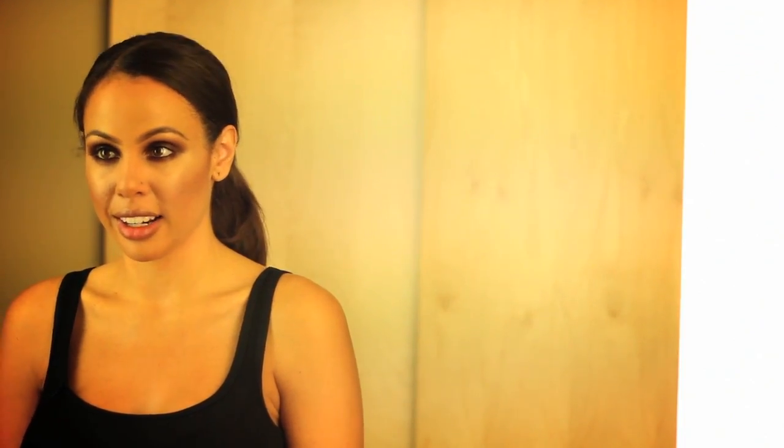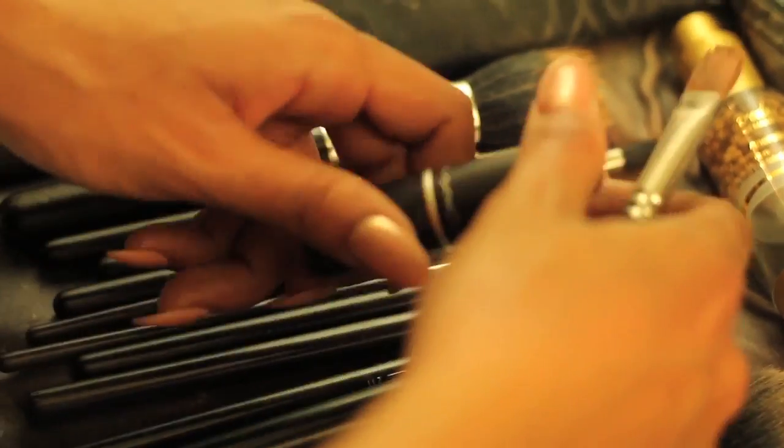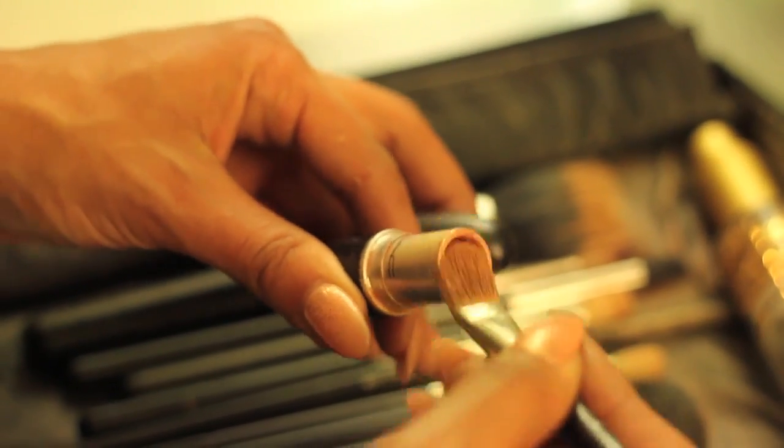One of the most frequently asked questions I get on my Instagram and on my blog is: what nude lipstick do I always wear? The answer to that is Peach Stock lipstick by MAC. It's my favorite nude lipstick.